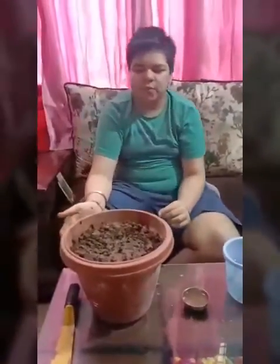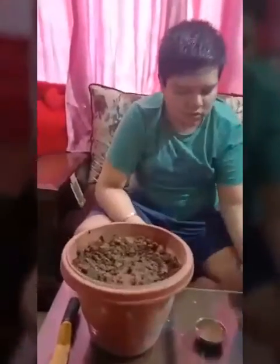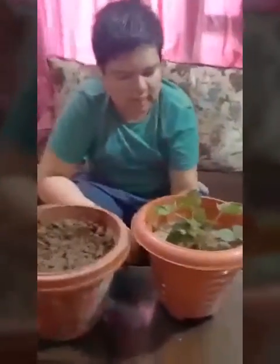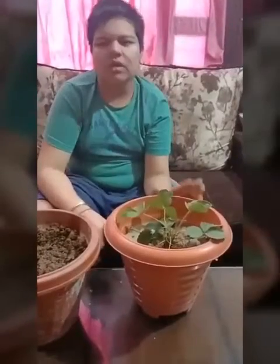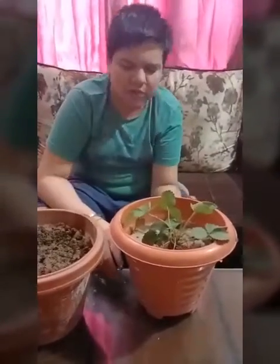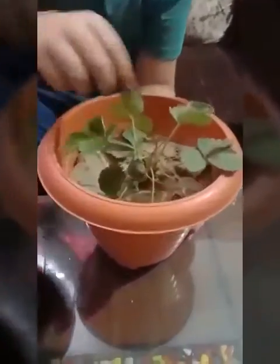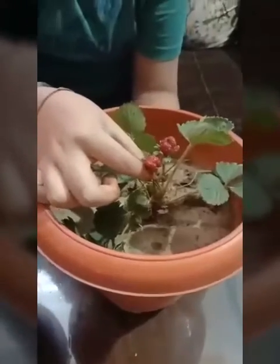I have shown you how to plant seeds. Now I am going to show you the result with a pot in which I had planted a strawberry hybrid seed 3 to 4 months ago. Now you can see that it is maturing and it is giving small strawberries as well.